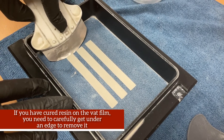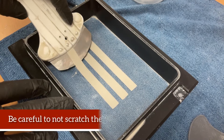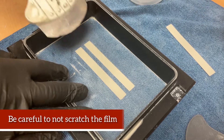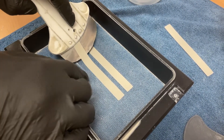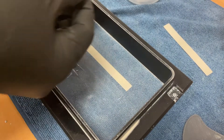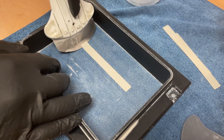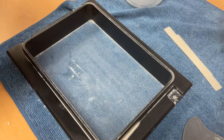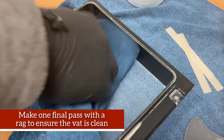If you have cured resin on the bat film, you will need to carefully get under an edge to remove it. But be careful not to scratch the film. Make one final pass with the rag to ensure the bat is clean.